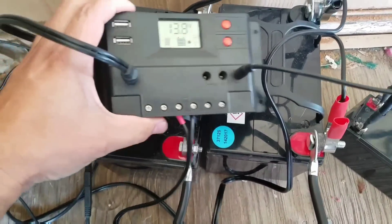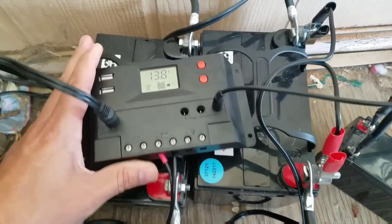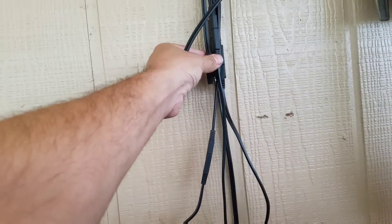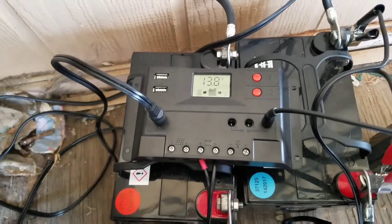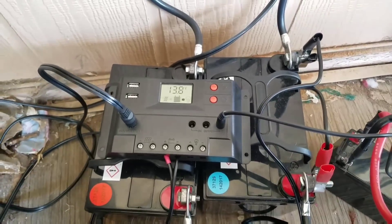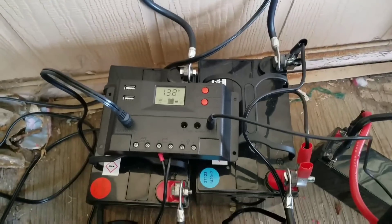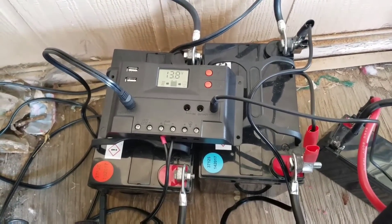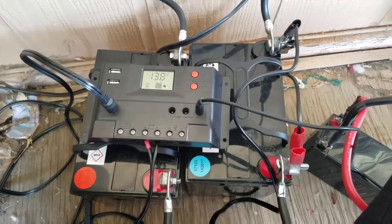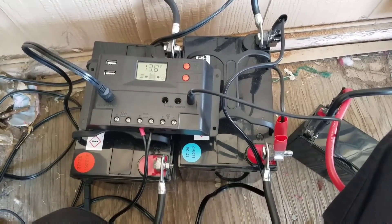I woke up this morning and the batteries were already fully charged, as you can see there. I gotta hook up these other two solar panels, probably to another controller because I don't know if this controller can handle six panels. If you like this video go ahead and like, leave a comment below of anything you would like me to do next, and subscribe. Thank you.